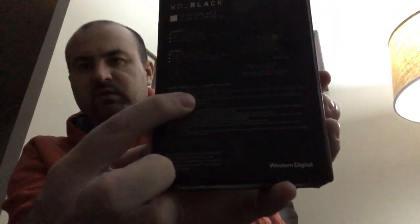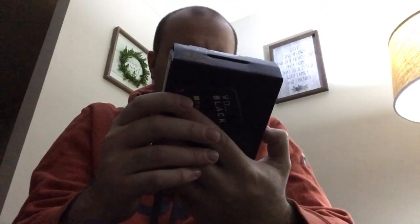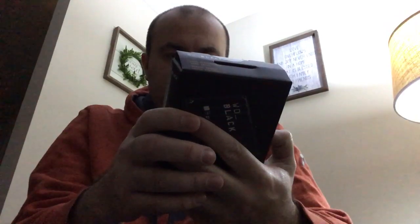The cable that comes with it is USB Type-A to Micro-B. On the back it lists compatibility: PS4 and PS5. It says you can play and store PS4 games, archive PS5 games — which is what I want to do — and you can also use it on Xbox Series X and S to store games as needed. So this is the one I needed for what I'm trying to do.